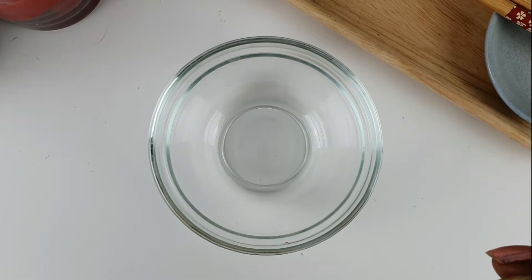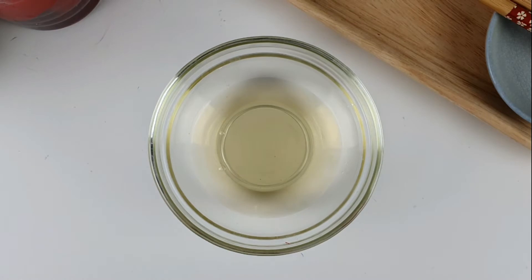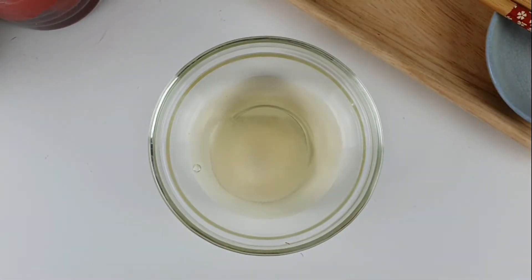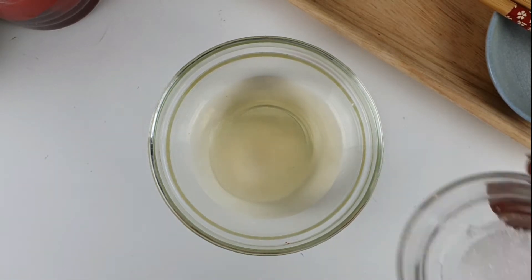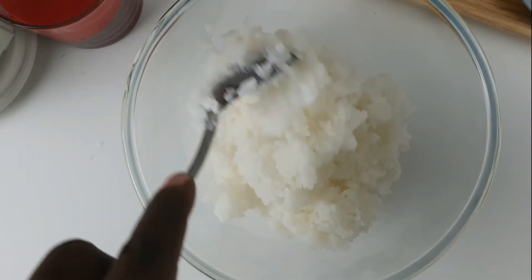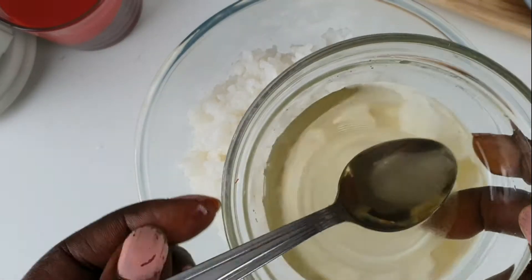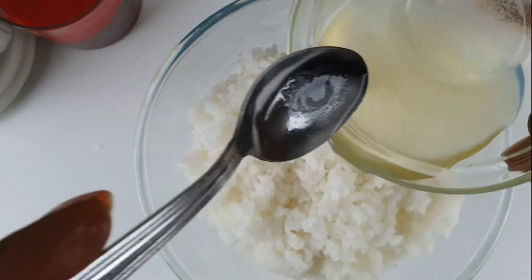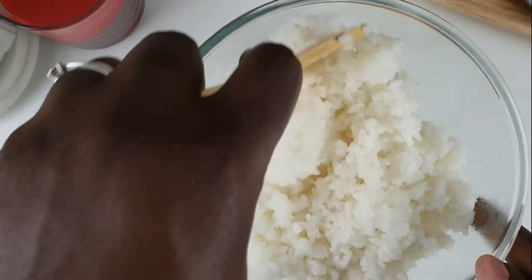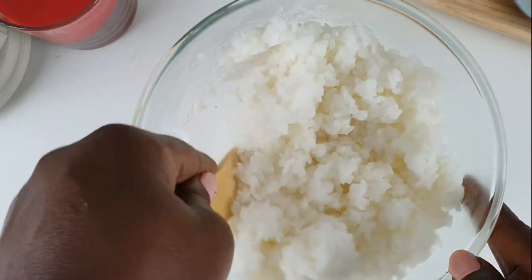Now here's how to make the sushi rice seasoning. Mix three tablespoons of the rice vinegar mirin, two tablespoons of sugar, and one tablespoon of salt. Put it in the microwave for 30 seconds to allow the sugar and salt to dissolve. Then put the cooked rice into a bowl — it will have cooled down by now — pour the rice vinegar mix in, and gently fold the rice with the spatula until the seasoning is mixed in well. Cover it with a towel and leave it while preparing the fillings.